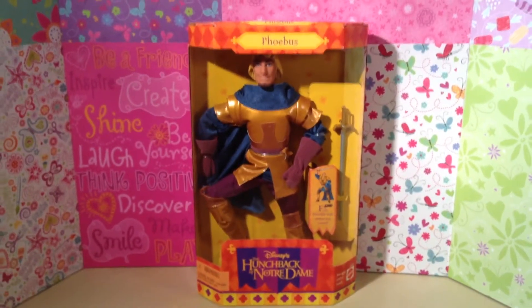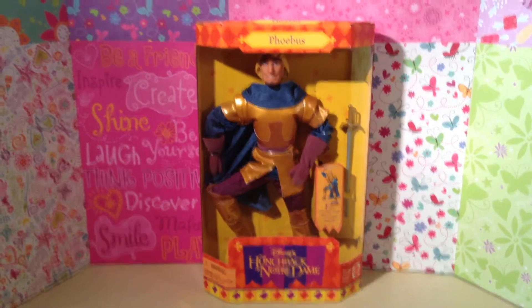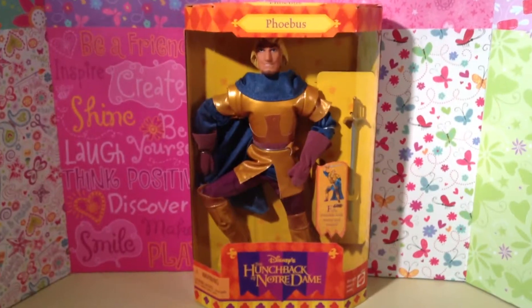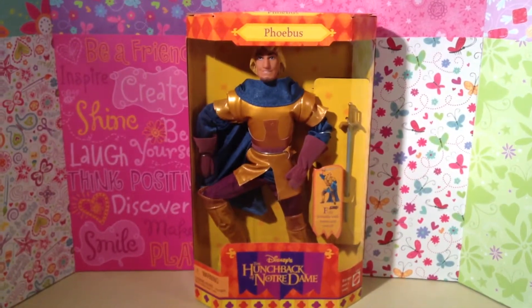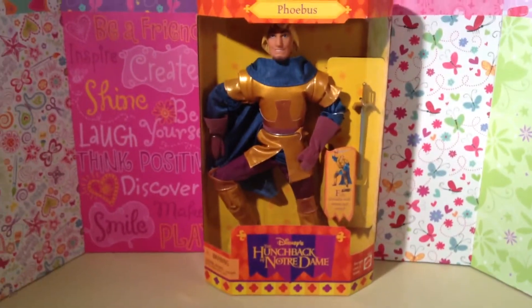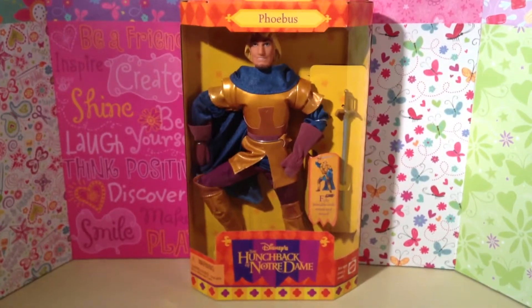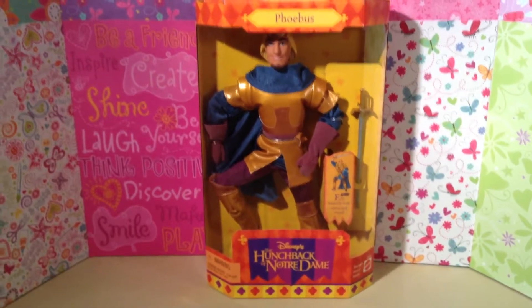So today I'm going along with The Hunchback of Notre Dame, and I am sharing the doll of the daring Captain Phoebus. He's made by Mattel from 1996 — that is the year when The Hunchback of Notre Dame came out in movie theaters, and I went to see it because I loved it. What wasn't to love? So today we are doing a review on Captain Phoebus.